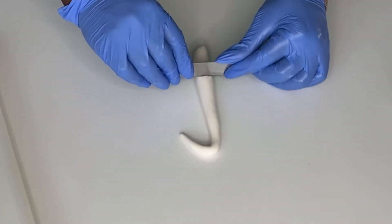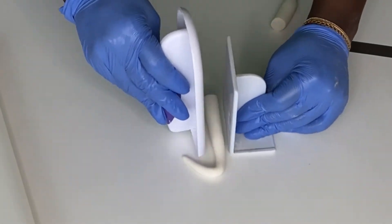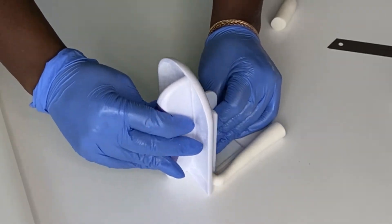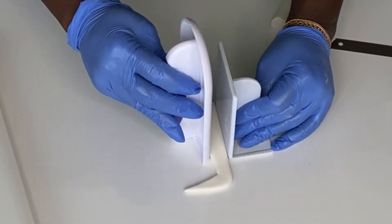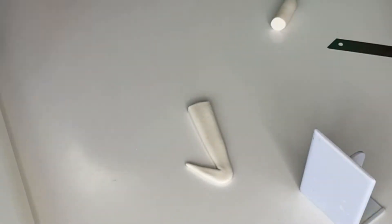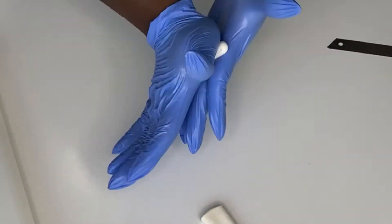Once you have this, take your smoother and your razor — make sure you use a razor specifically for fondant, not one used for other things, as that's not hygienic. Take the razor and cut the end flat; that's the bottom of the number one. Then use your smoother to press it down so the shape of your number one is flat and wide.